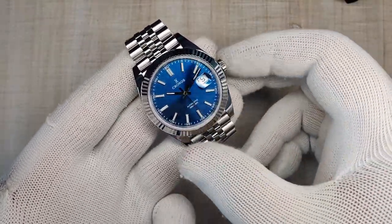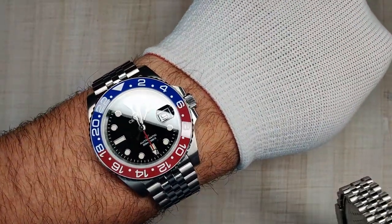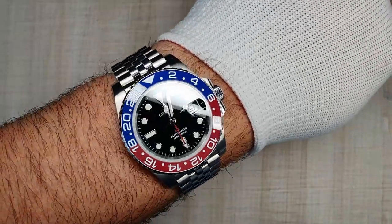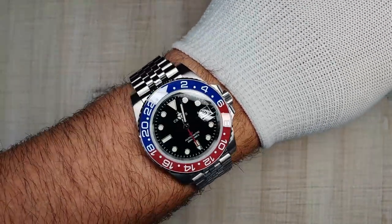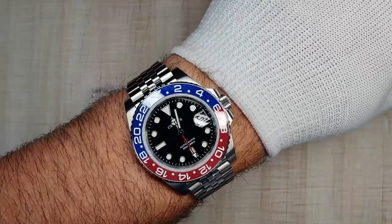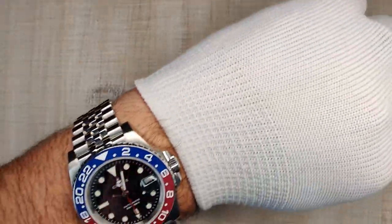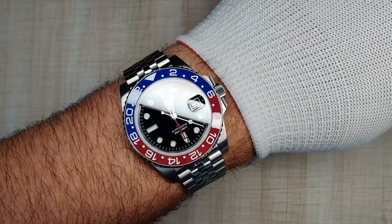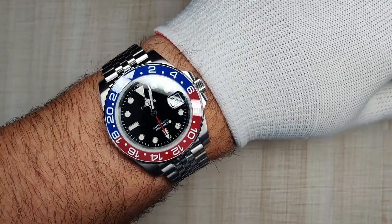Before we get into the review, wrist check. It's a Kronos type of day, so I've got the Kronos GMT — this is the old version, version 1, Pepsi bezel. Really awesome. I reviewed that one up here, and I've been wearing it for quite a while now. I absolutely love this watch, so go check out that review.